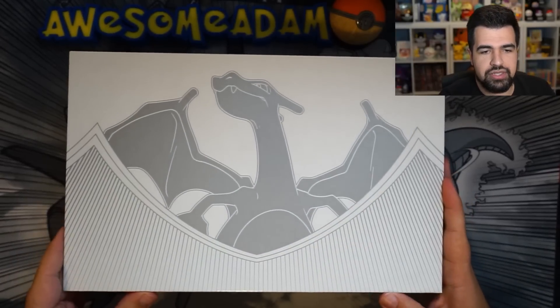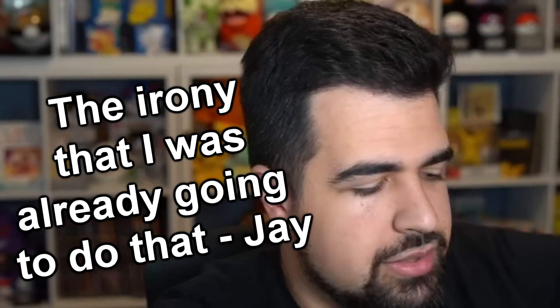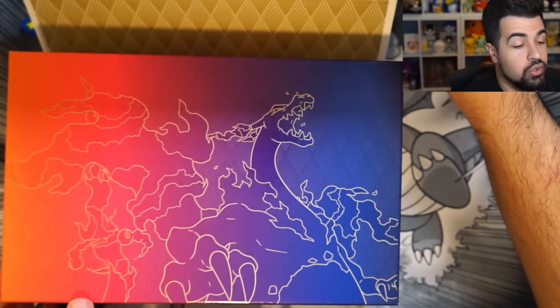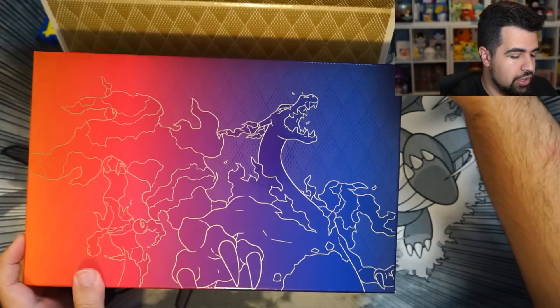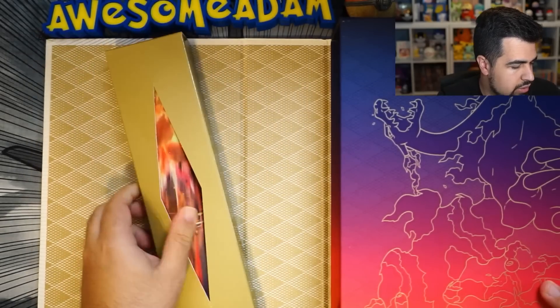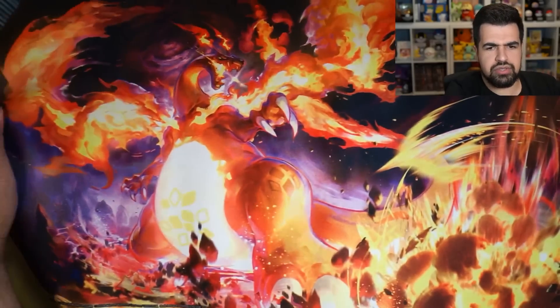So let's open this up and see what we got. Here we go. Let's open this up. Ready? Let's open it up. Yo, that's dope! Wait — it goes from a Charizard to a Gigantamax Charizard! That's dope! I love that. So now we can open this up. Those magnets are strong. We got our playmat right here. Wow, look at that! Wow, that looks amazing!